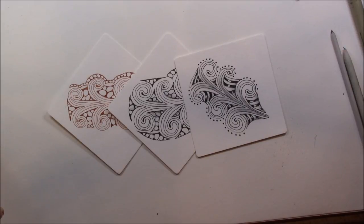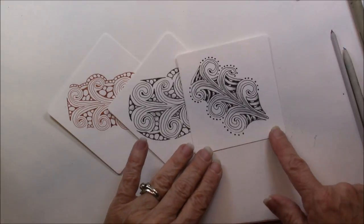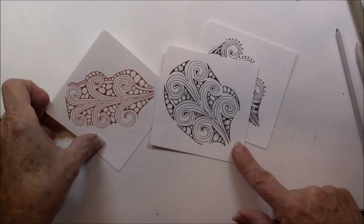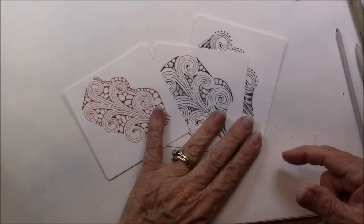It is another fescue with aura in just a different design. Remember we have to think, what's in a name? But the tangles turn out gorgeous. This is Opus, and Opus with little circles, and Opus done on brown.